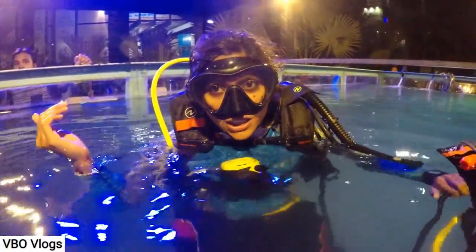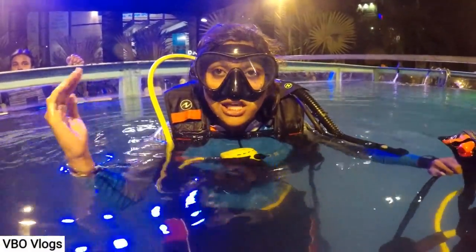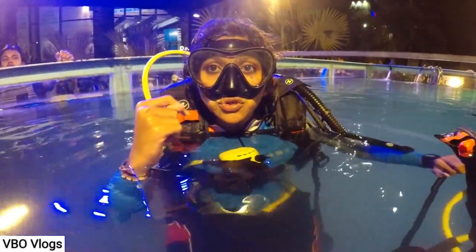When you are going underwater, the pressure will change. So every meter you have to equalize — just like when you are on an airplane, you equalize because of the air pressure. To do this, pinch your nose and blow through your nose.